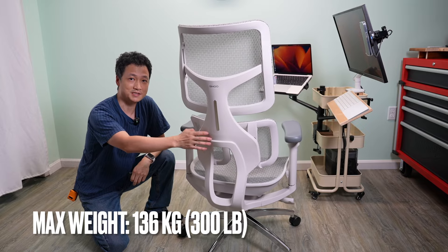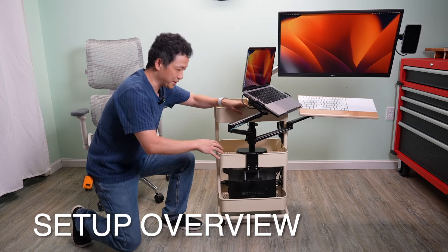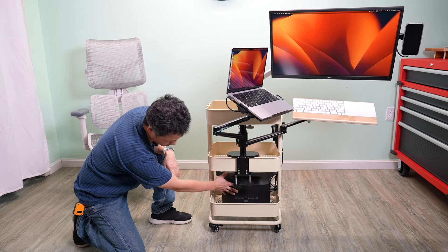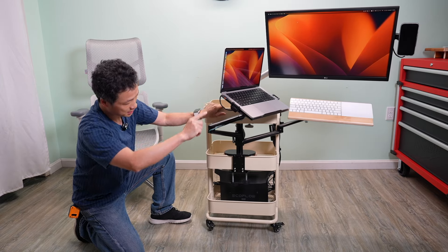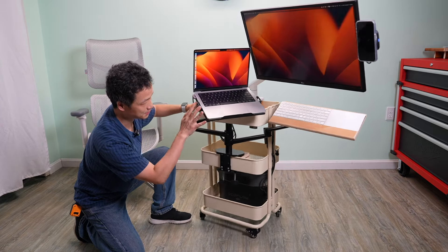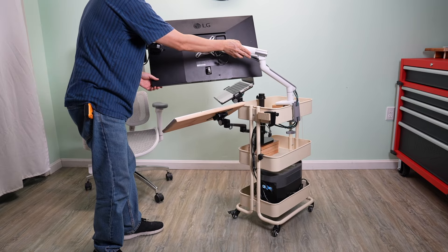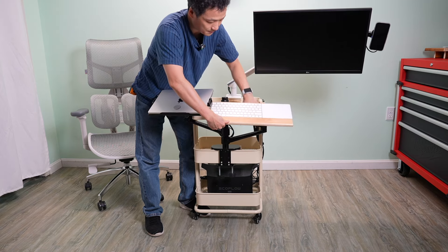It looks expensive but it's actually quite affordable — I'll leave a link below. The whole setup is based on an IKEA cart, which is very easy to get and super affordable. Starting from the bottom, I have an EcoFlow Delta Mini providing AC power to the monitor, and I'm using its power delivery USB-C port to power my laptop via a USB-C hub. The HDMI output goes into a 4K 27-inch LG monitor. The whole setup can be folded into a much smaller package.